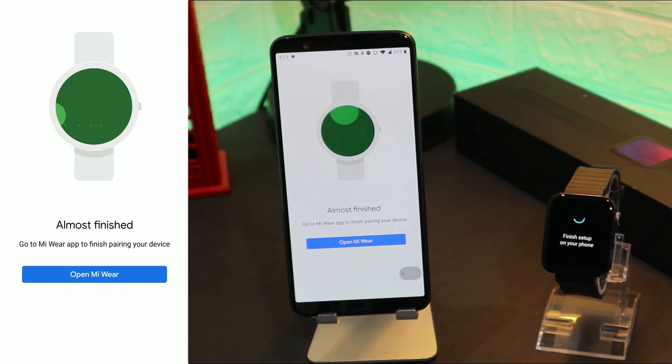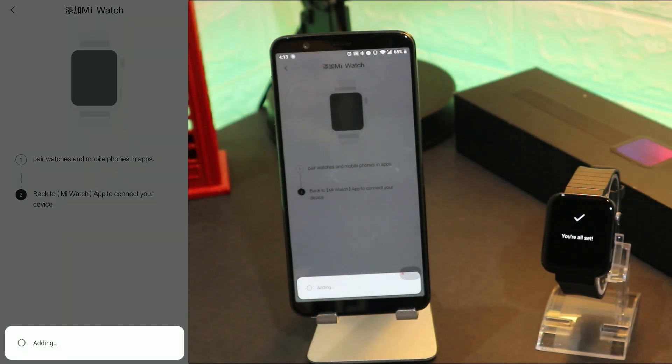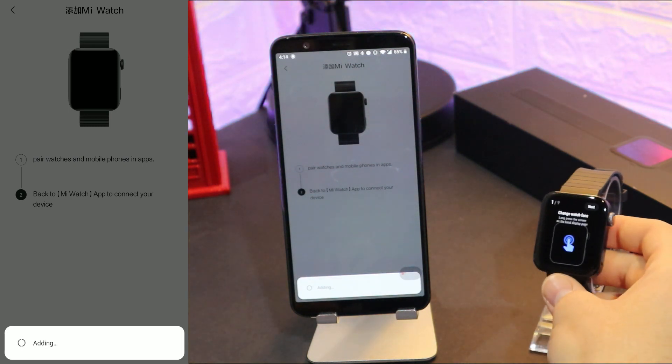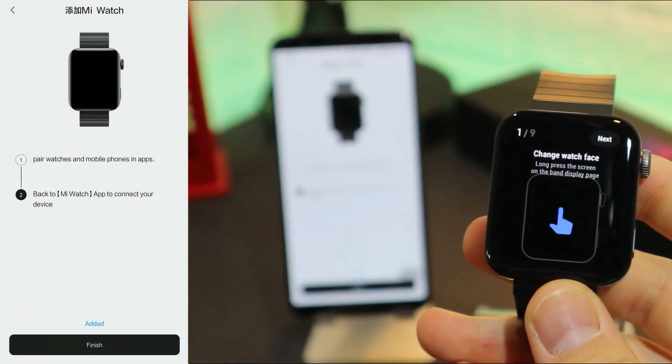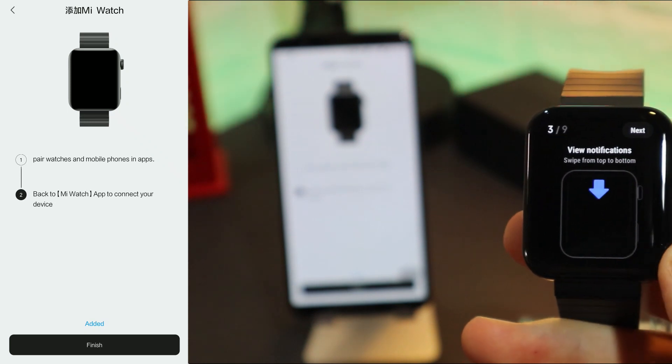We have to open now the MiWare app. When we open it, it should open the app that we installed. Press open. Now as you can see it's loading here as well, and meanwhile the watch is powered on.